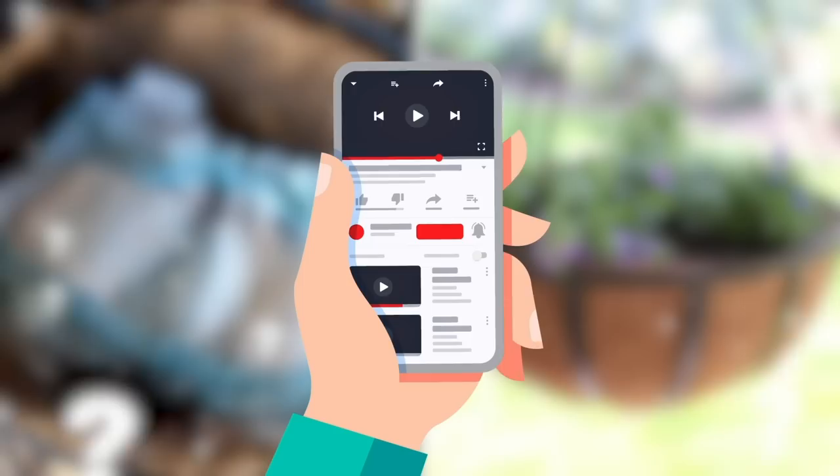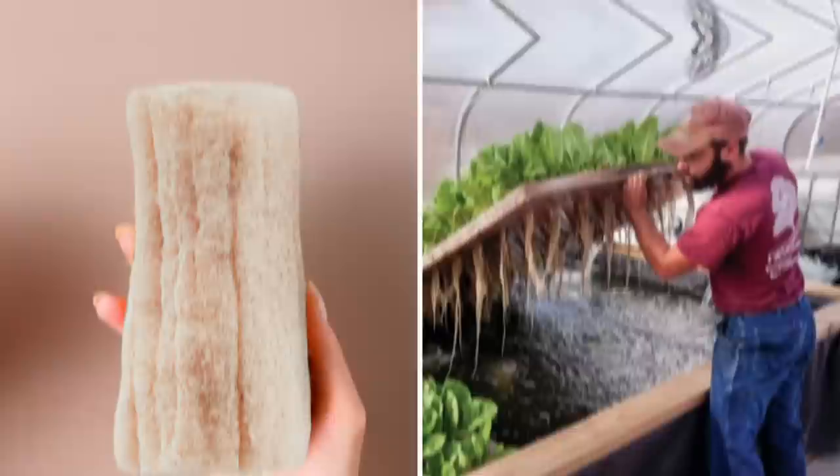Did you ever think diapers would feature on a list of gardening hacks? If that came as a surprise to you, hit that like button. And for more weird and wonderful content, hit that subscribe button.